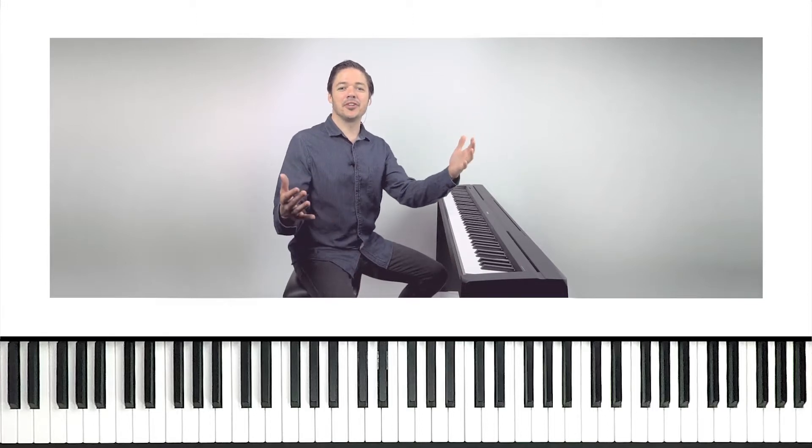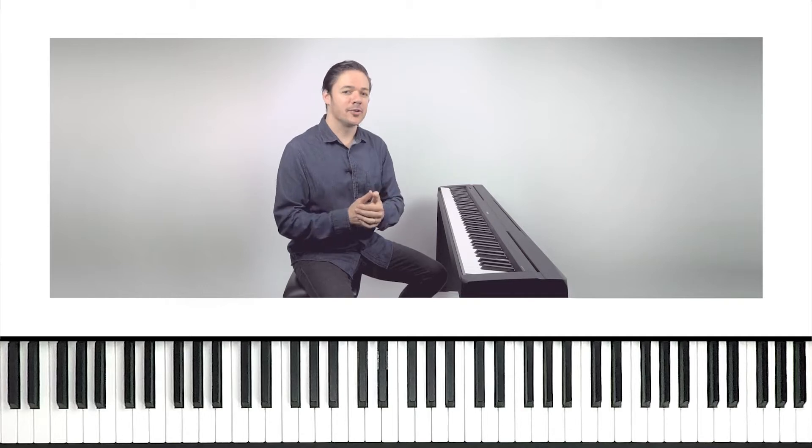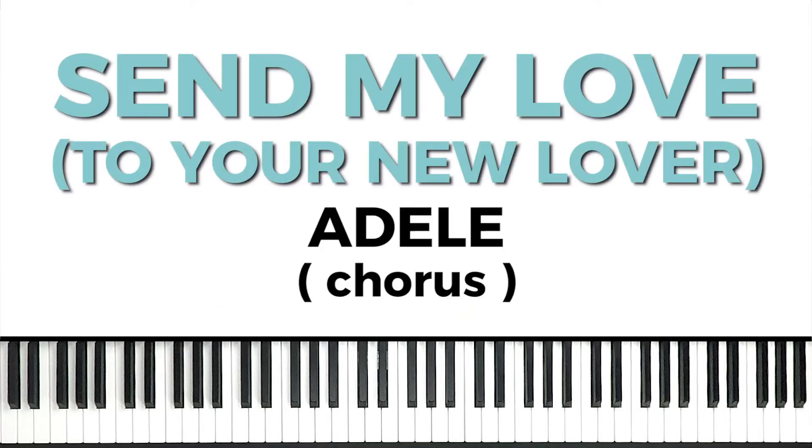Hey YouTube land, how we doing? Phil here. Welcome back to Playground Sessions YouTube channel. As always, I've got another song section to break down for you in detail today. In today's lesson, I'm going to be teaching you how to play Send My Love to Your New Lover by Adele.